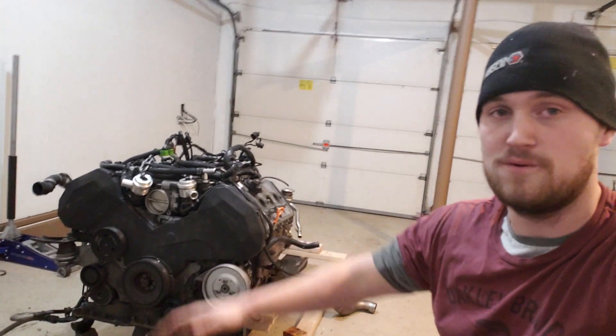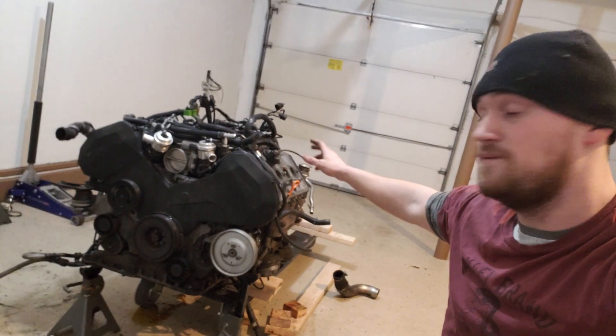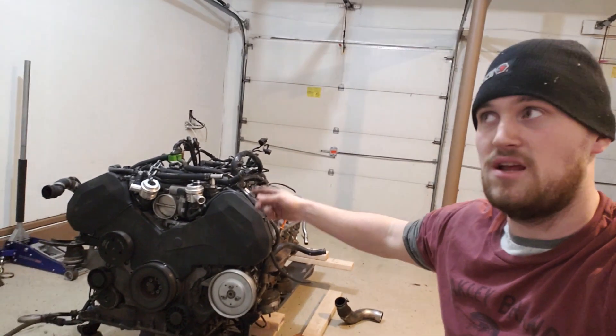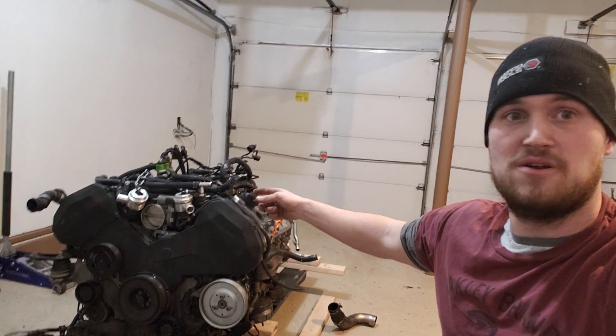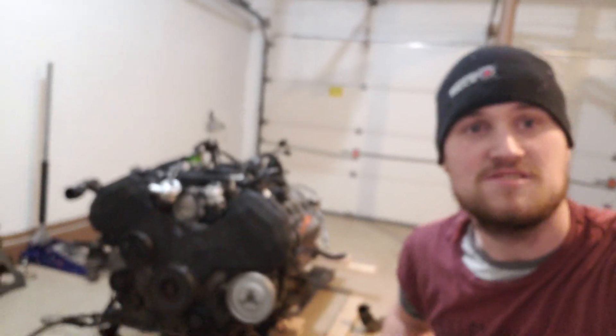We're going to put everything back on, and with that we're going to do the valve cover gaskets, the cam chain tensioner gaskets, and the cam plugs in the rear of the head. So yeah, let's do that.